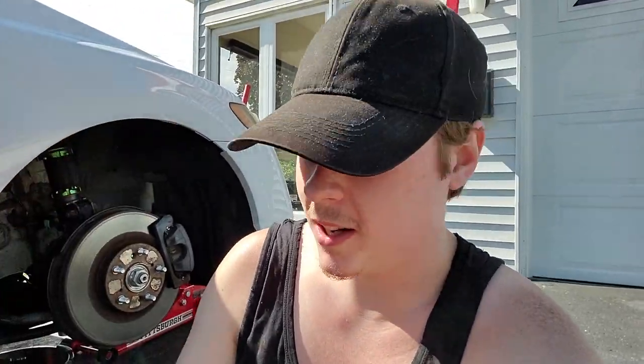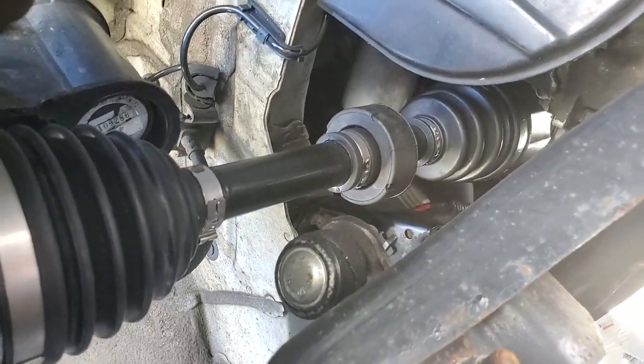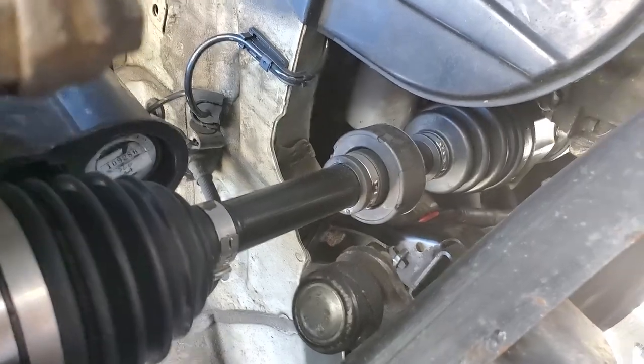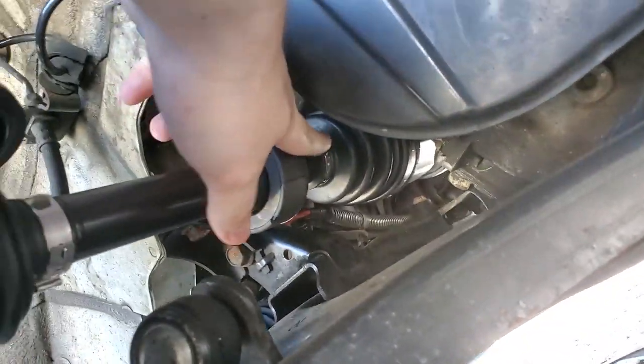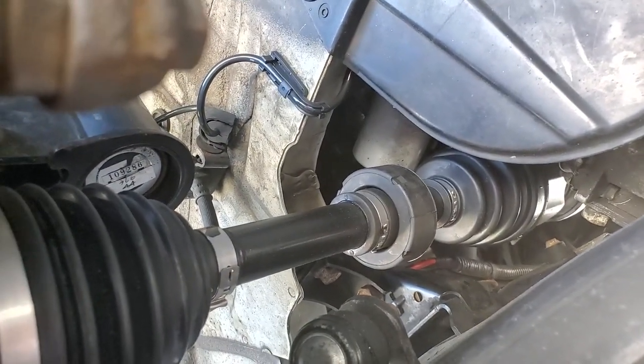With the drain plug out, the next move is to remove and replace the oil filter. For whatever reason, Honda put the oil filter way up over the axle, so I'm going to need to get in there and loosen it up. This is actually a new axle, so I want to make sure I'm protecting the boot here — oil can sort of eat away at the rubber a little bit. So I'll make sure that's well covered before I get that filter off.